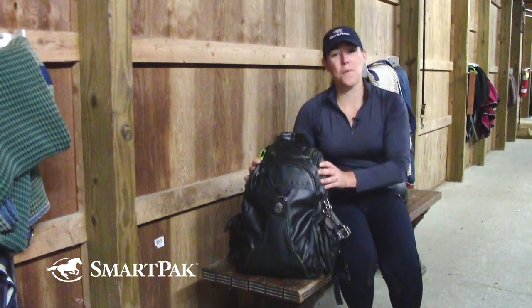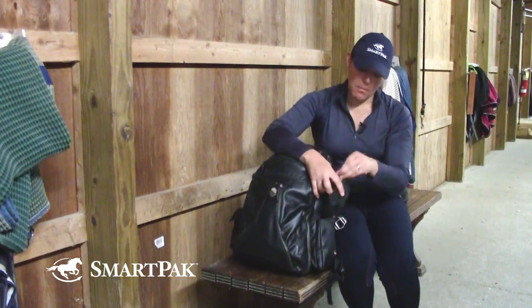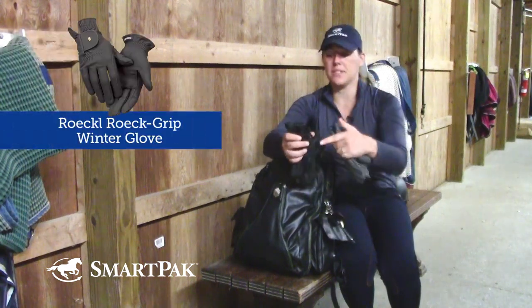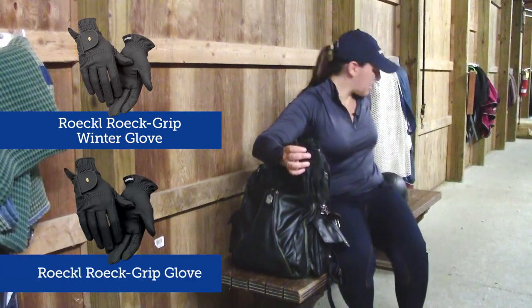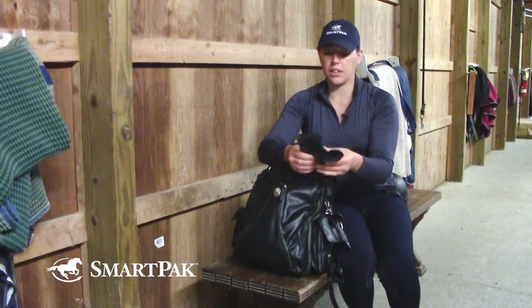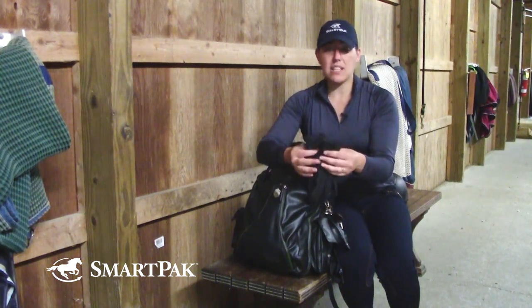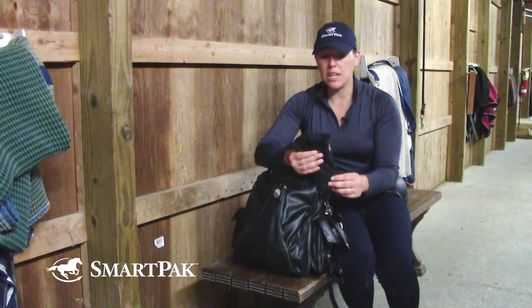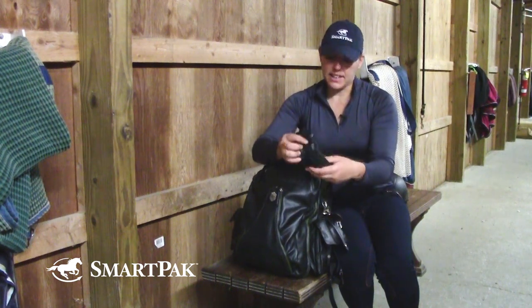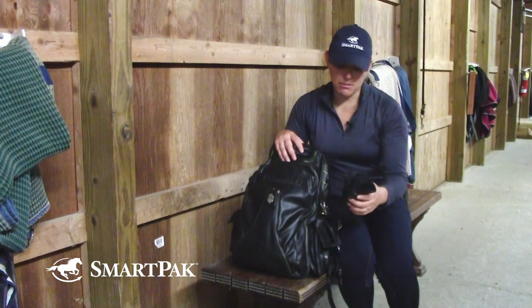If we move from one side of the backpack to the next, I have in here my Rokul Grip Gloves. It actually looks like I have two pairs of them in here — my winter ones and my summer ones. I've had these Rokuls for years and I have ridden in them for a very long time. I love the way they fit my hand and the way I feel when I'm riding in them, and they've just held up to the demands of riding. I ride six days a week and I like to use rubber reins, so those wear and tear on the gloves a little bit harder, and these have been wonderful. I keep them in a pocket so I know they always stay right in place.